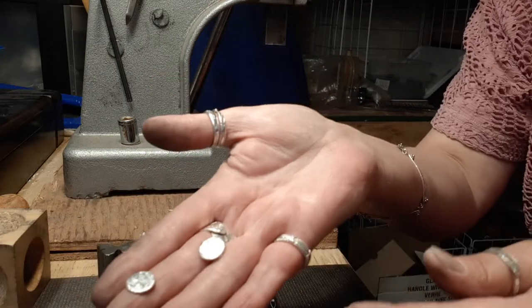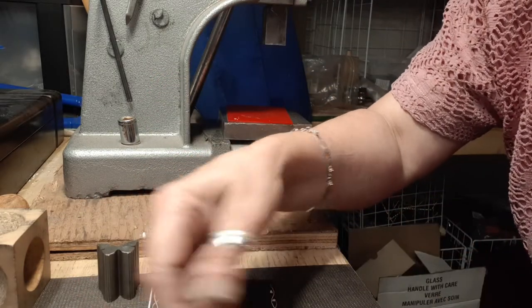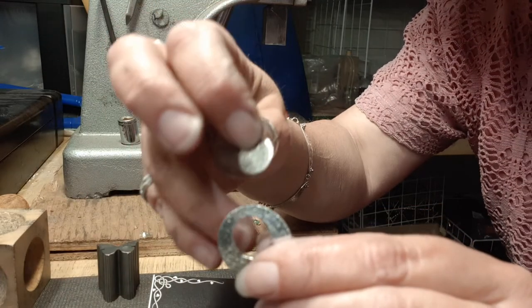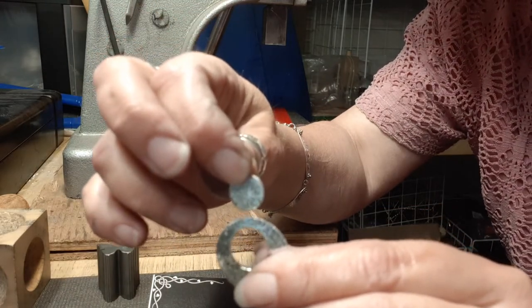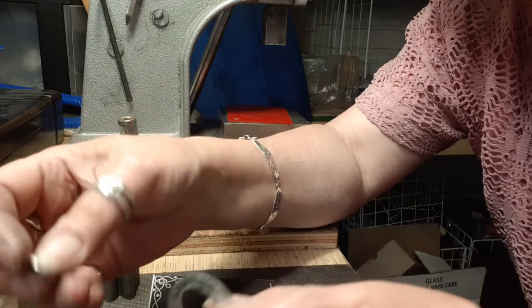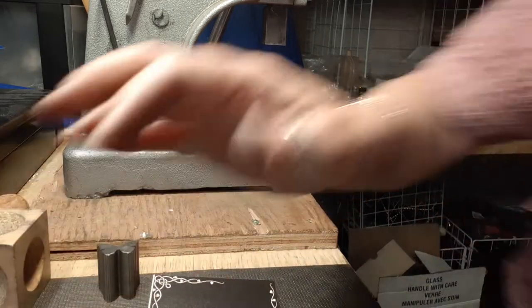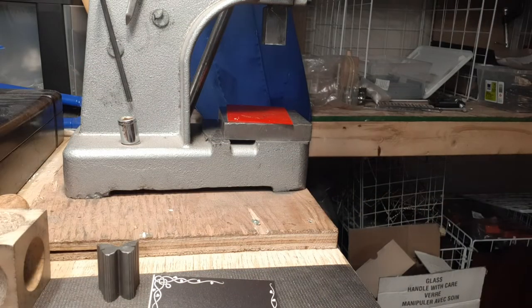That's basically what I've done: I've textured, I've flattened, I've textured, then disc-cut, then domed, and then it's just drilling your holes and doing your assembly how you like. With mine I've done a little connection and added a little ring on to a ball ring. That is from start to finish what I've done. I still have these two little discs that I can do post earrings with, or they can be connectors — there are endless, endless possibilities.